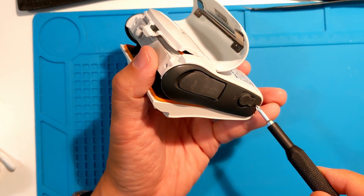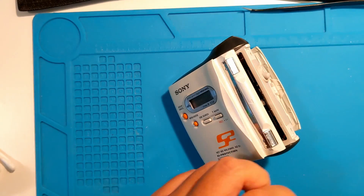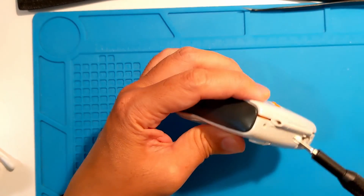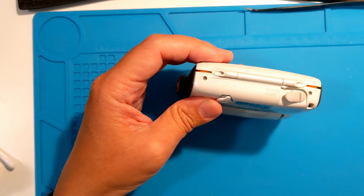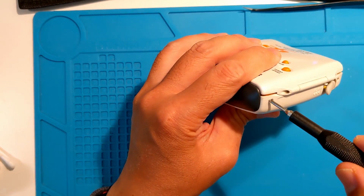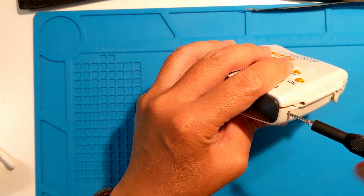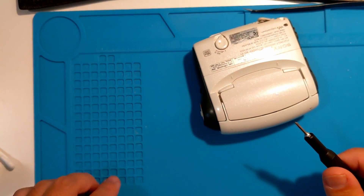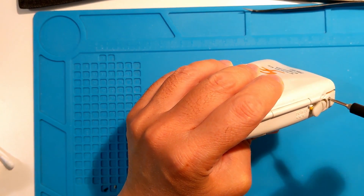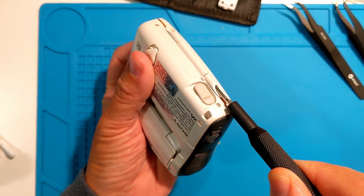Let's start with the three visible outside screws — just one on the bottom and two on the rear spine. The next two are in the hinge that's part of the rugged casing — one on top, one on the bottom.